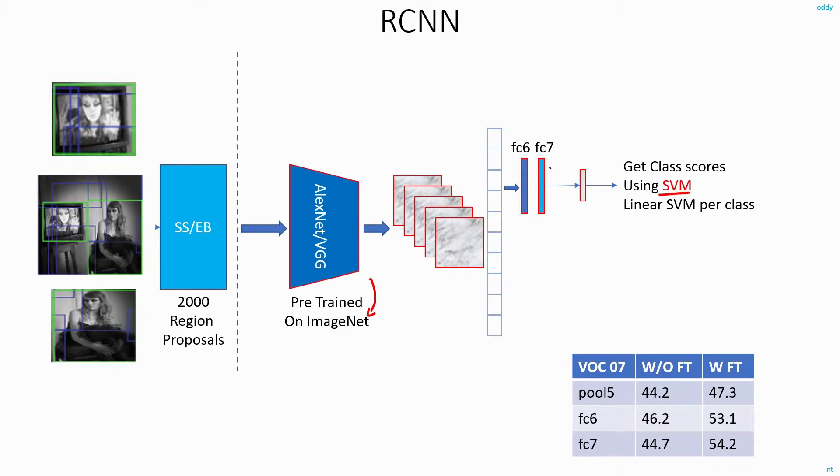In their first round of experiments, they eliminated the FC6 and FC7 layers and directly used the feature map flattened to a one-dimensional vector. Since AlexNet has 5 convolution and pooling layers, this output is referred to as pool5. When they connected the pool5 layer directly to the last fully connected network, they were able to get the same accuracy as they would have got by using the FC6 and FC7 layers.